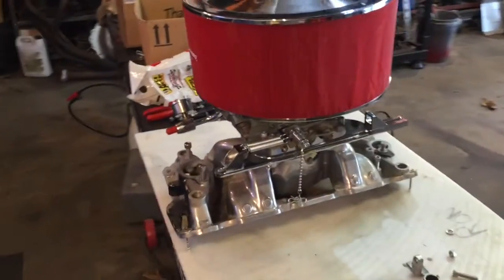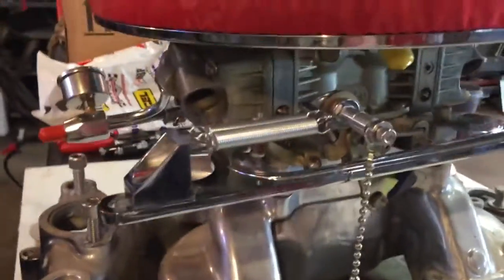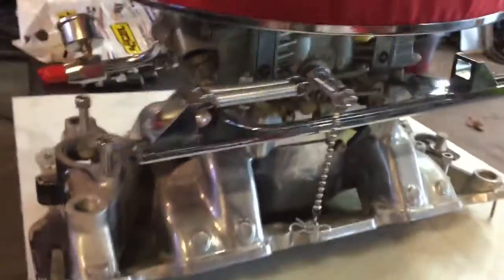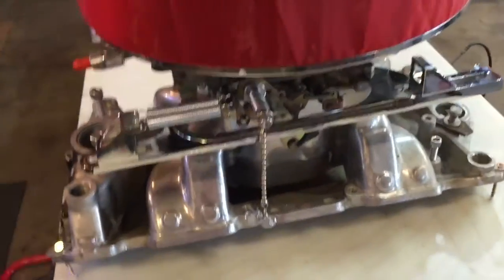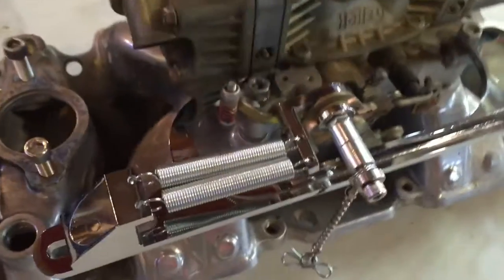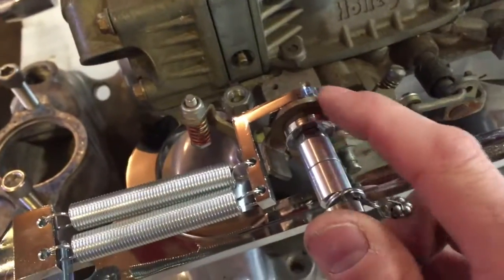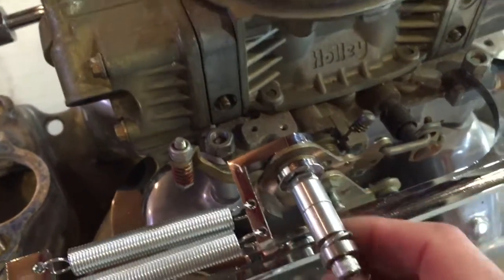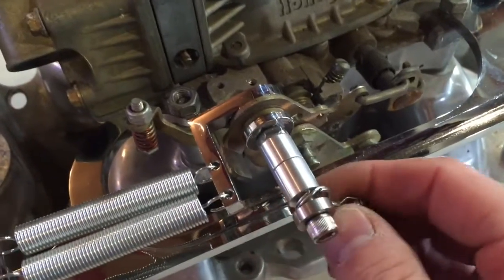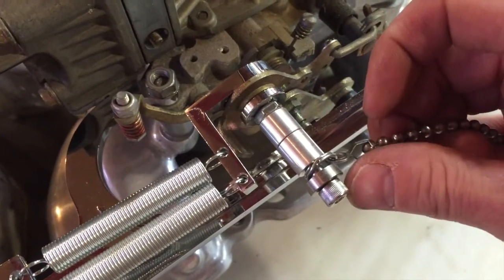I've got my bracketry done. I had a little help because I'd forgotten about this — I bought this throttle cable and throttle return spring setup. I can't remember where I got it, but you can get them off eBay and they're fairly inexpensive. It's a pretty nice little setup — double return spring. The bracket for the return springs fits in the big hole on a Holley carburetor. This is a Holley 750 double pumper. I got a two-and-a-half-inch long stainless Allen head cap screw.